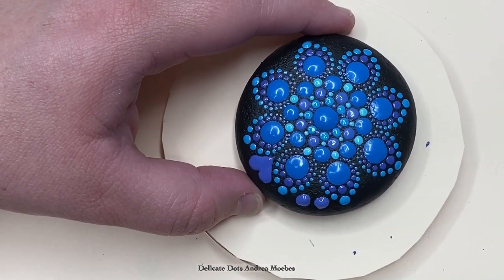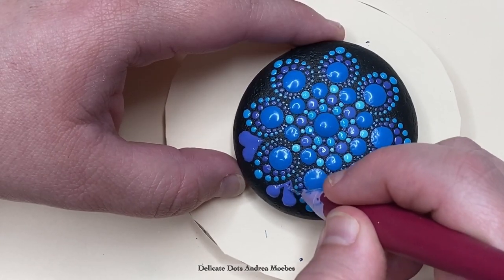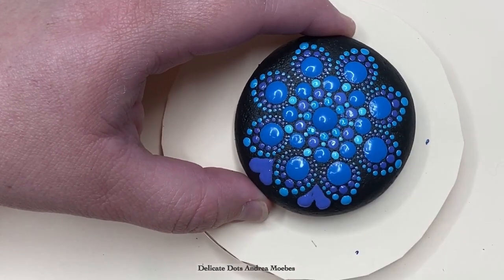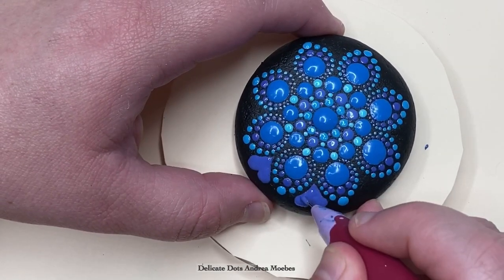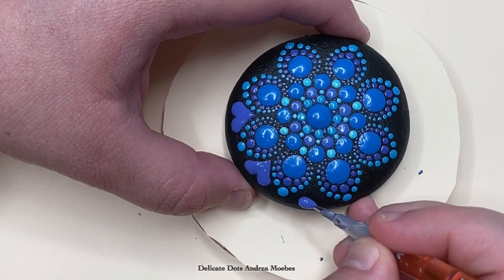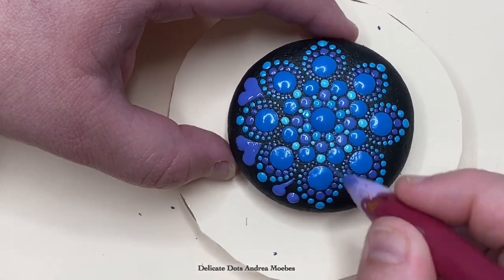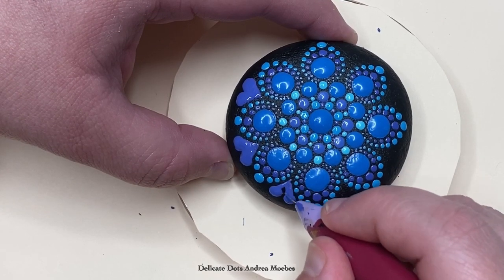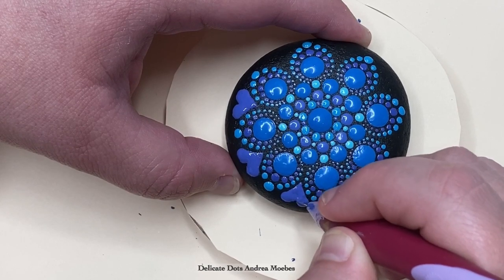I tried a couple different things and I just wasn't really liking anything, and then I thought why not make these cute little hearts. So I'm doing that by just doing two little dots with a dotting tool and then taking a little pen to drag the dots out to make the shape of the heart. This little pen is basically the same as just using a straight pen, but it's just a handy tool that I found.